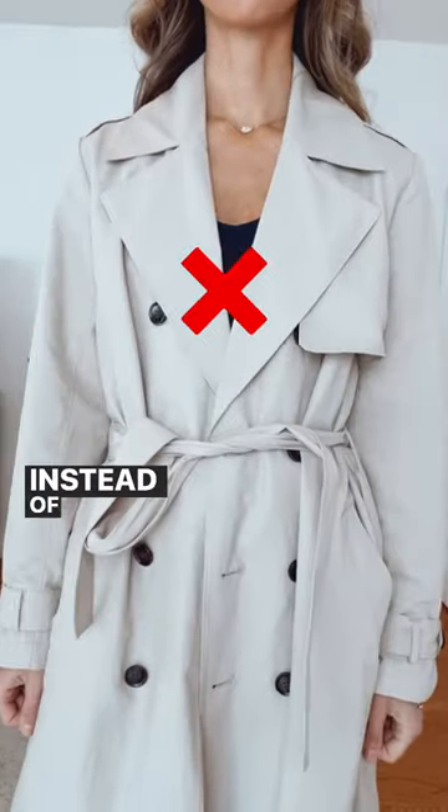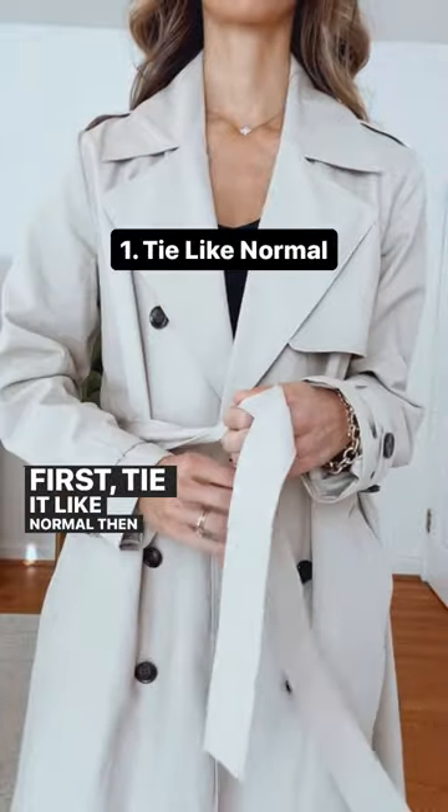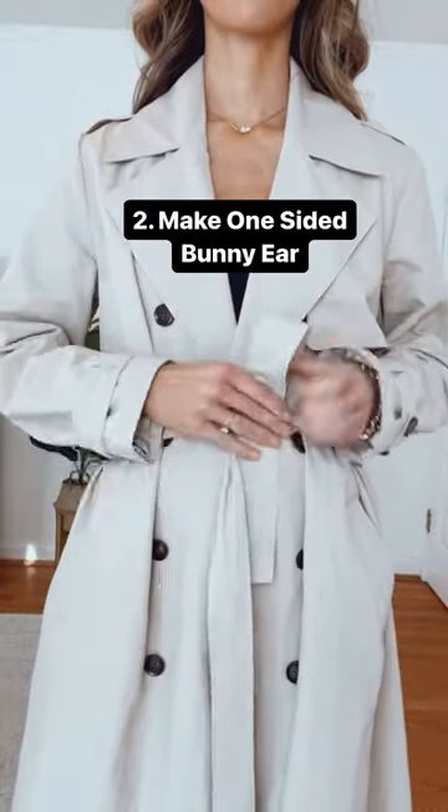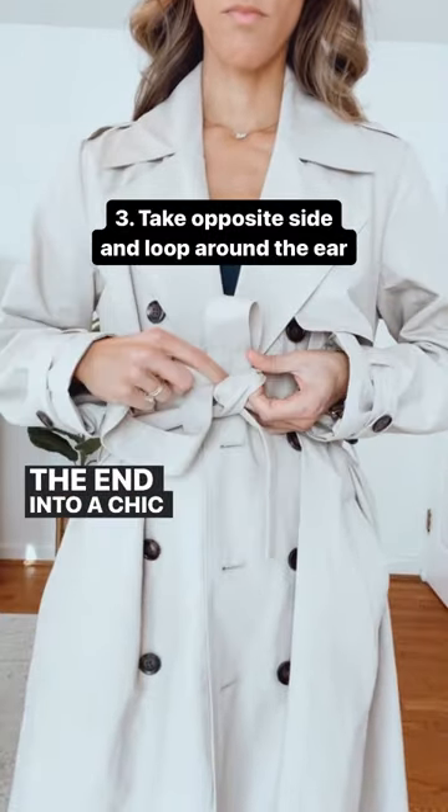Easy trench coat knot. Instead of a traditional knot, try a bunny ear loop. First, tie it like normal, then make a one-sided bunny ear. Then take the opposite side and loop it around the ear, tying the end into a chic alternative knot.